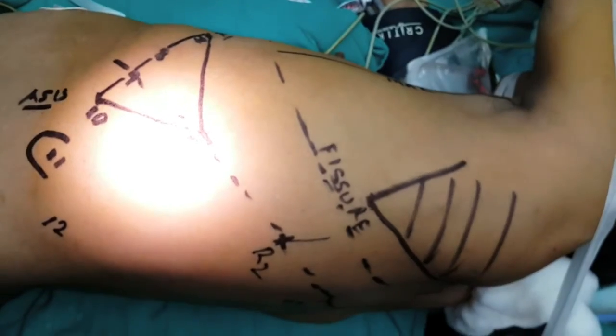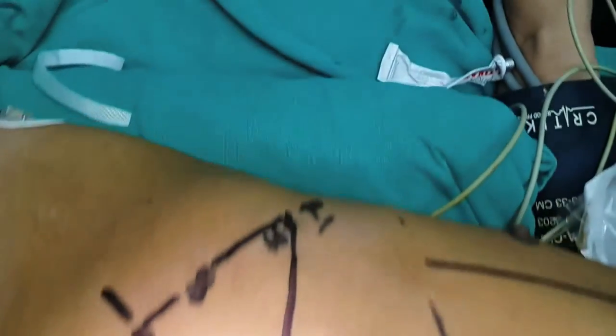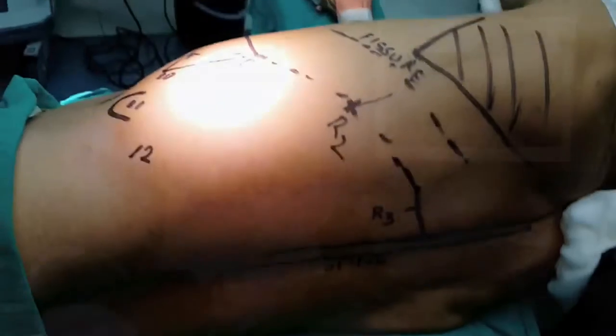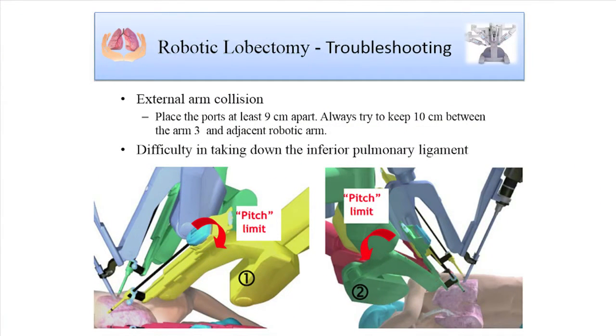This video shows the same port placement technique using three arms. The third arm is about two to three centimeters above the spine. R2 will be about nine centimeters away in the eighth intercostal space. The camera is in the same space. R1 is usually moved to the seventh intercostal space to get a straight line. The most important part is the triangulation achieved between the camera port, the assistant, and R1. We initially had problems taking down the inferior pulmonary ligament, but now we move the ports much more inferior — eighth intercostal space for upper lobes, and occasionally the ninth intercostal space.